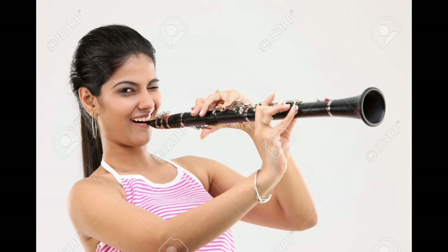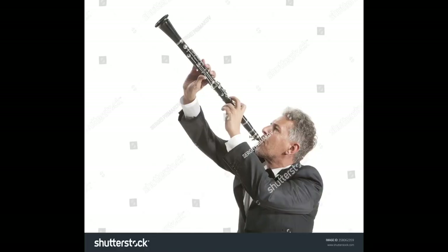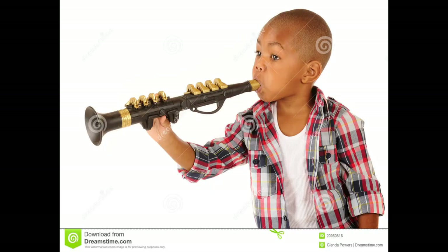The first oboe player seems like she's in pain — it looks like she's going through torture trying to play the music. I seem to find a lot of stock images where people are playing the oboe up in the air, like they are standing outside a king's castle playing some notes before an important announcement. This posture is very strange. This kid is playing a toy version — I'm not sure what it would sound like if you actually try to make music out of it.